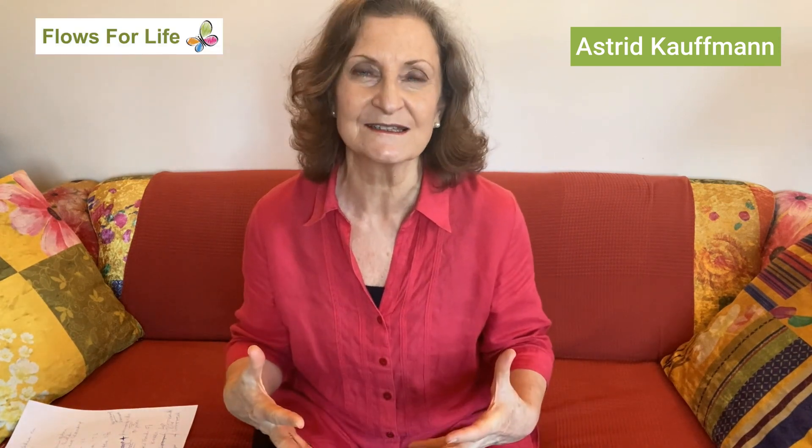There is one way in Jin Shin Jitsu — in fact, there are many ways in Jin Shin Jitsu to harmonize this issue. But one of the simplest ways is to do this self-help hold that I'm going to show you.